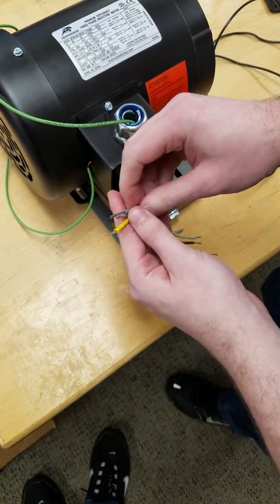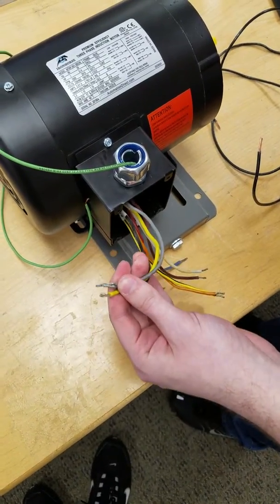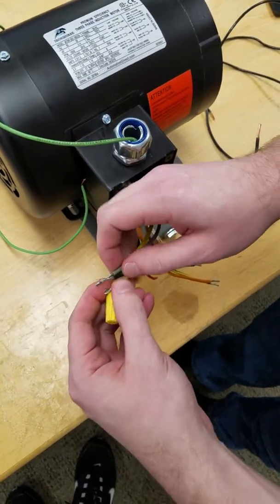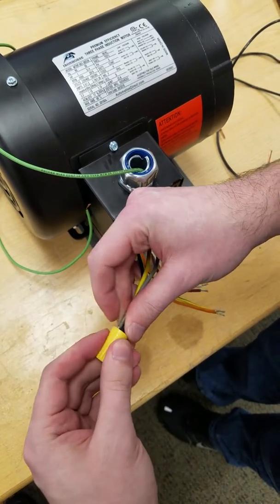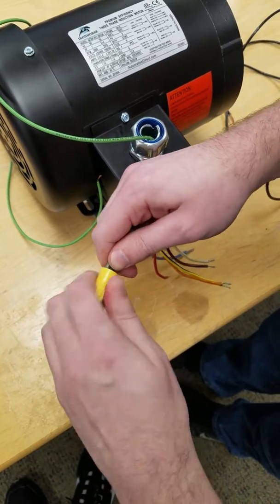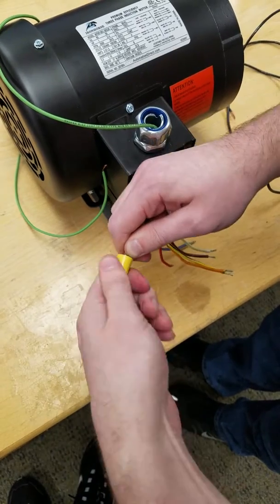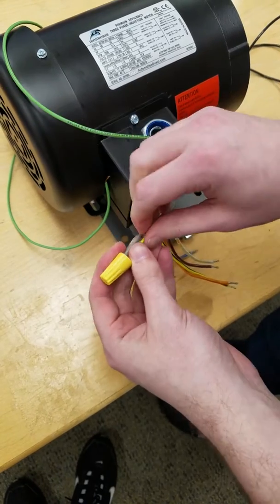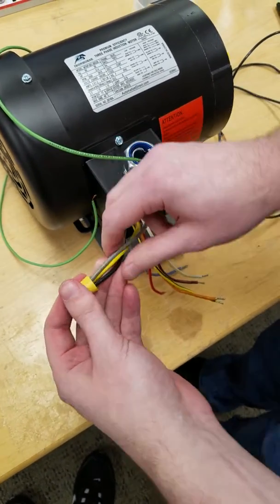Alright, you've got all of them. Line them up a little bit, grab your wire nut, and shove them inside. Twist the wire nut and keep twisting until you start feeling resistance — meaning the wires are turning, not just the wire nut. Once you get to that point, tug on all these wires and make sure they're properly secured. As you can see, they're all properly secured.